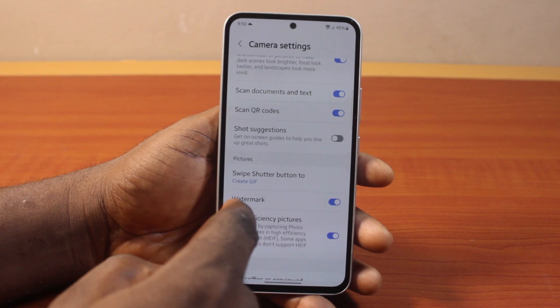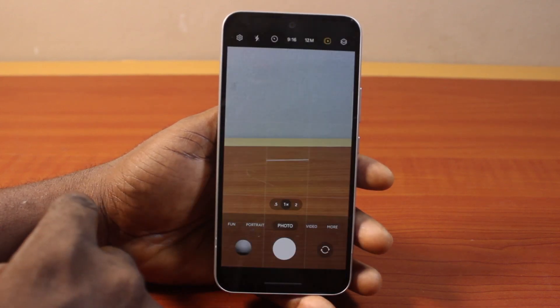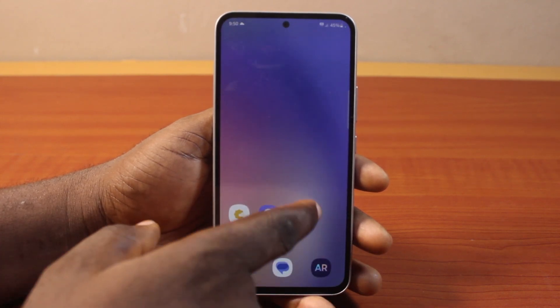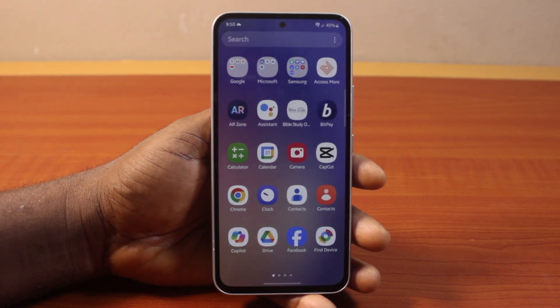Once that is turned on, go back to your Samsung phone camera and open it. Your camera will now be able to scan any QR code on your Samsung Galaxy phone. This is how you fix the camera has stopped scanning QR code issue on a Samsung Galaxy phone.